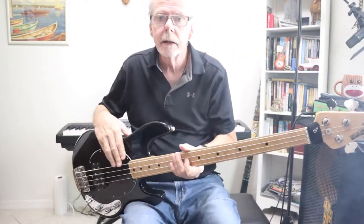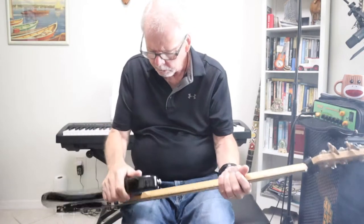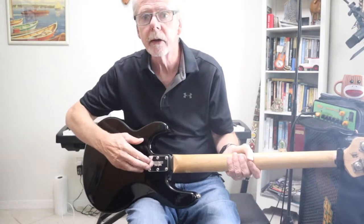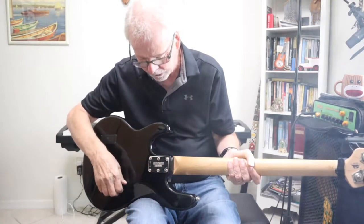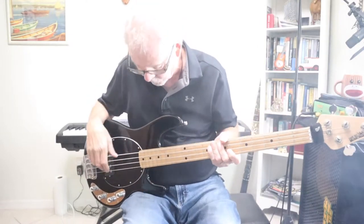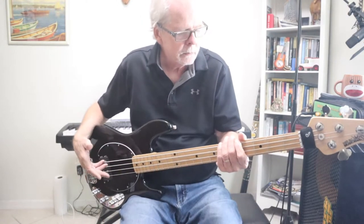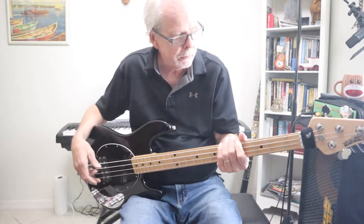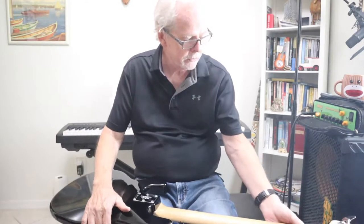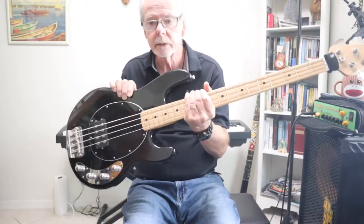This bass was made in 2017, a year before they came out with the new Stingray Special. This one has a 12-volt one-battery system and a six-bolt neck. Nowadays they're down to five bolts, and the new ones have lightweight tuners and bridge. But this particular one is eight and a half pounds, which is actually less than most of the new ones I've tried in music stores.